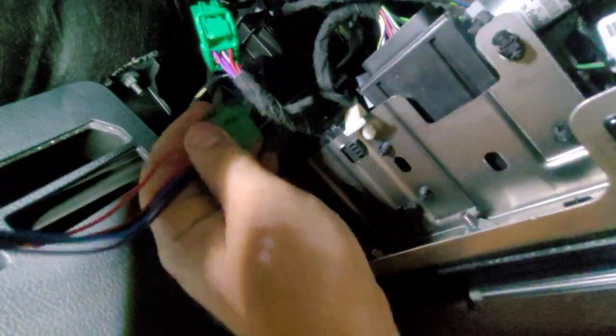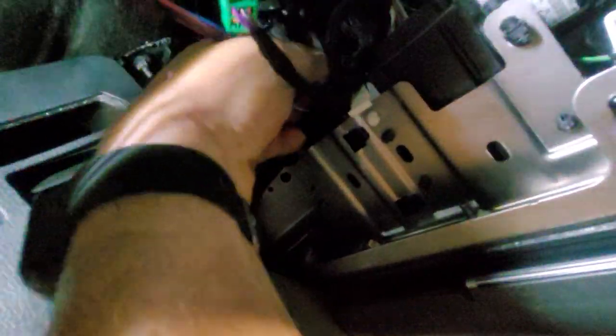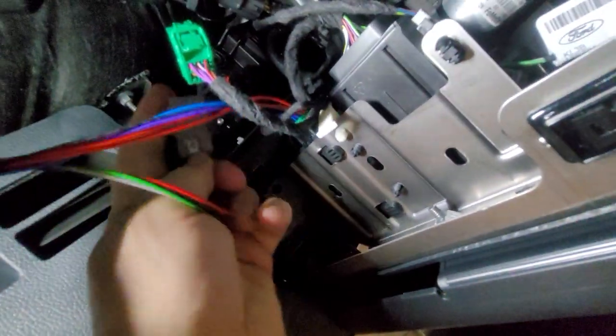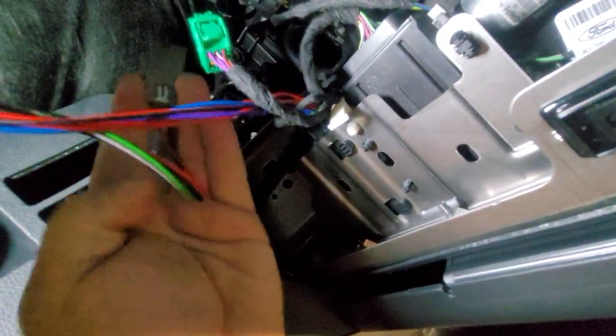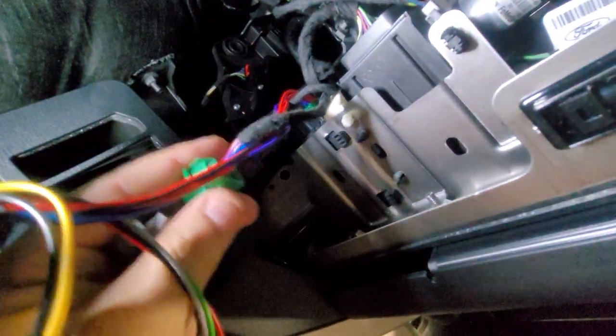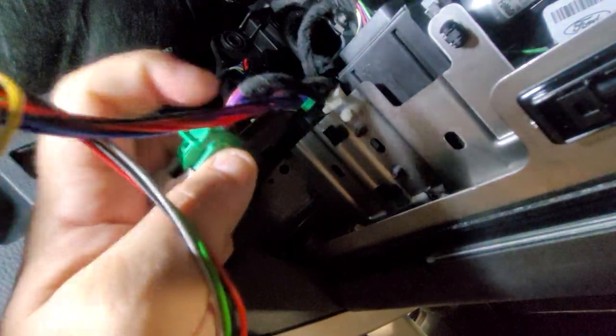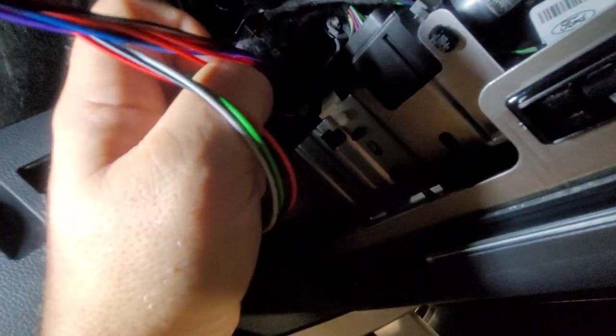That's exactly the same one on our mirror kit, on our plug-and-play kit. We're going to go ahead and reinstall the new one where we took that one out. Heard that nice click. We're going to go ahead and install the other green plug into the gray plug on our kit right here. That again fits in with a nice click when it gets all the way seated — hear that click.